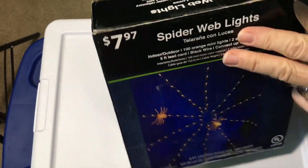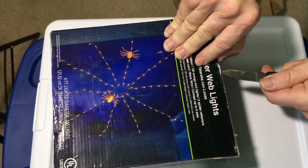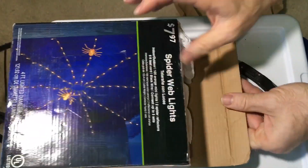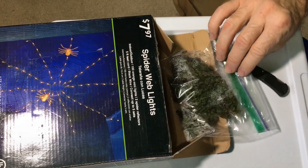Thank you so much, Heather, for sending these. That was a very nice thing to do. Some of my favorite liverworts that I've grown are things like suswassertang and riccia — whatever you want to call it — in aquariums. But I've never really experimented with them a lot growing immersed.